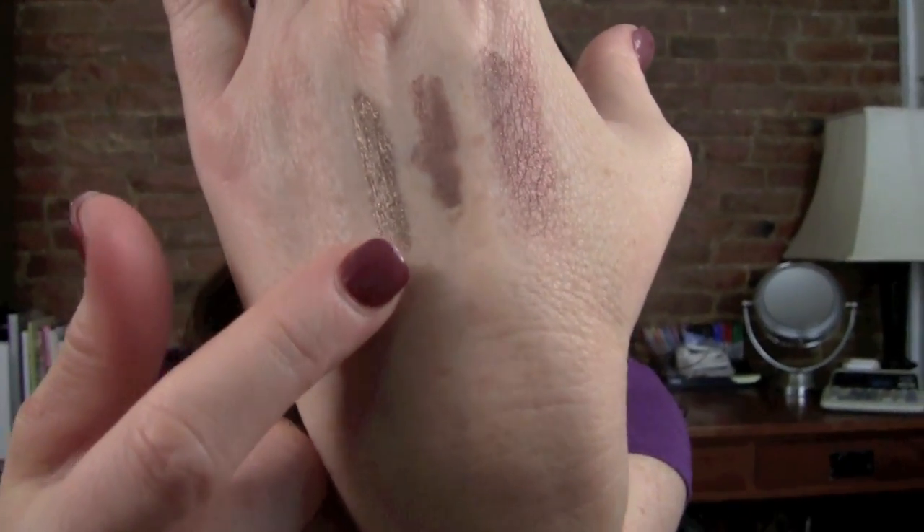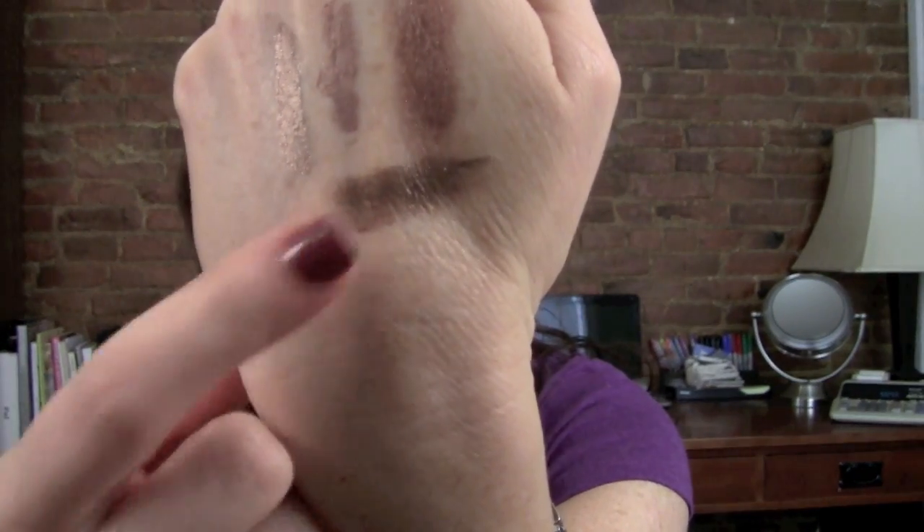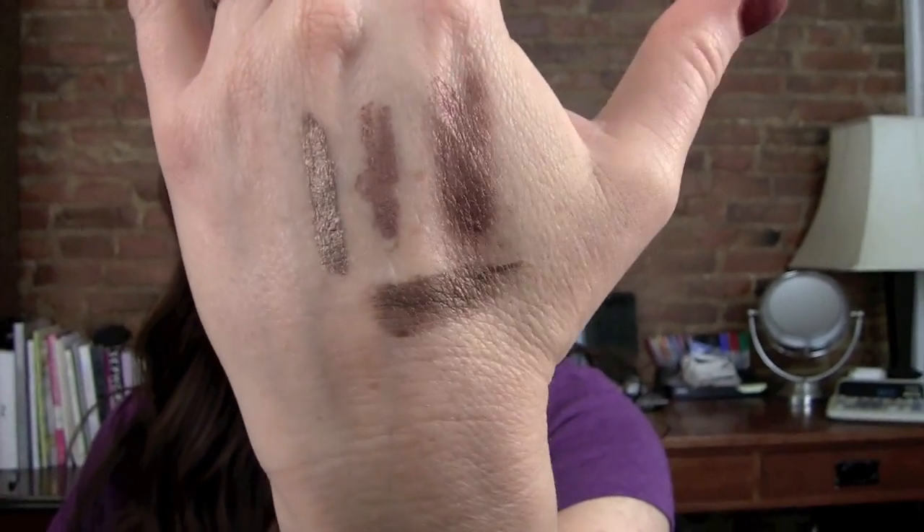The next one I have is a Tarte Emphasize Clay Shadow Stick, and this one is definitely way more bronze — it does not really compare. I just want to give you some things you could compare it to that you might already own, to see if you actually want that color. As you can see, the Tarte one is definitely more of a bronze brown and does not have that reddish undertone. I also have a Steele Smudge Pot in Bronze, which is very similar to the Tarte one. And I had an NYX Jumbo Stick in French Fry, but I can't find it — I think that is pretty similar to these bronze shades too.